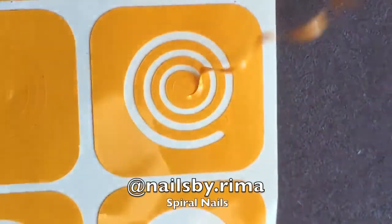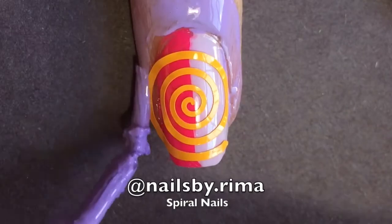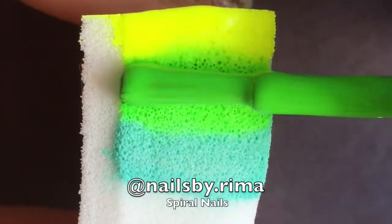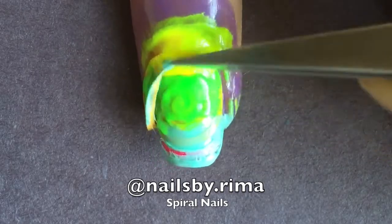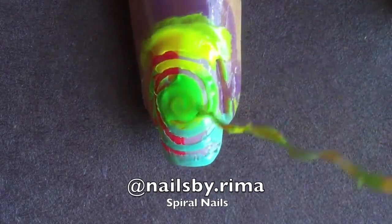Then put on a vinyl — I'm using Twinkle Tees Swirly Vinyl — and apply your liquid latex around your nail. Paint three colors onto a gradient sponge and sponge it onto your nail. Once finished, remove the vinyl and remove the liquid latex.